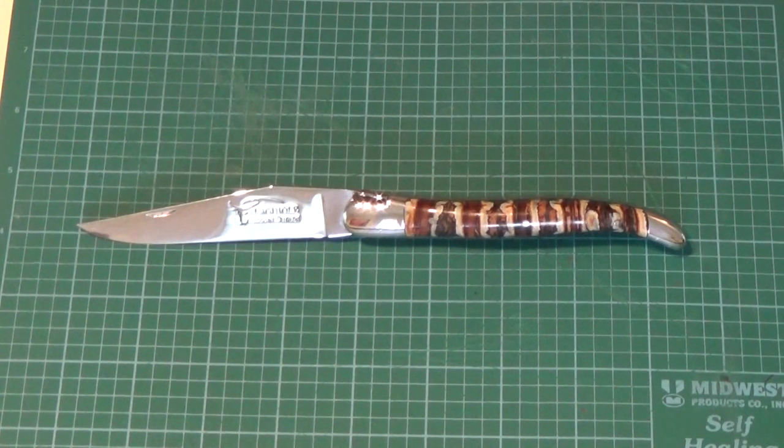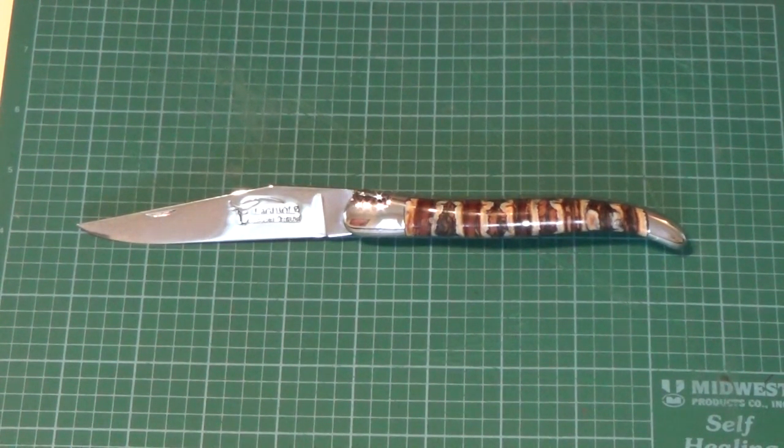Or versions of Damascus steel. You can pick whether you want bolsters or not — one or two — and if you want brass or stainless steel. Then you can pick the handle material, and get really specific with file work or hand chiseling of the back spring and/or the liners. You can also choose a colored material in between the handle and the liners to set that off.